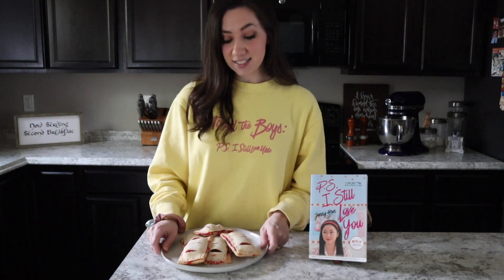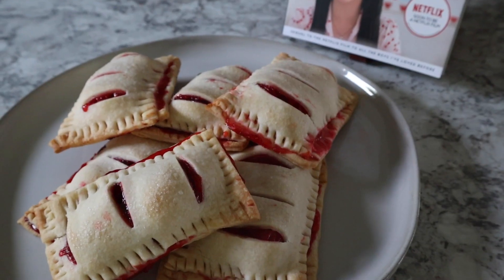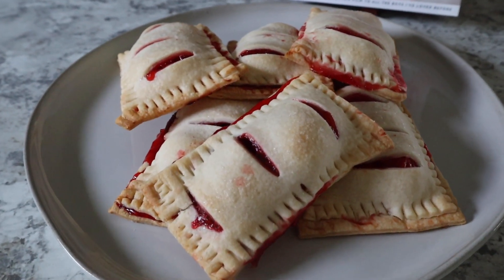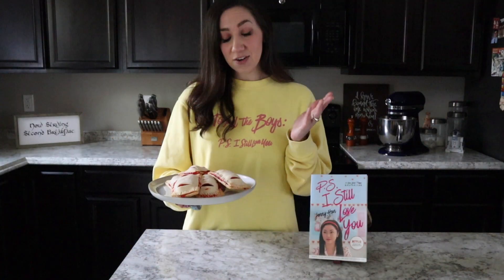If you've watched the movies on Netflix or you've read the books, you know Laura Jean loves to bake, as do I. So when the second movie came out a couple months ago on Netflix — To All the Boys: P.S. I Still Love You — I wanted to recreate one of her recipes. I decided to go with the cherry turnovers that she makes for Peter Kavinsky for Valentine's Day. It's probably the sweetest thing that she bakes for him as his gift, and I just wanted to get my festive bake on and recreate this recipe.